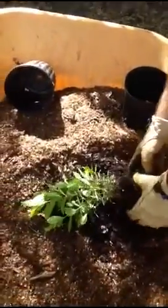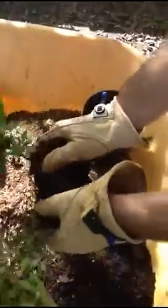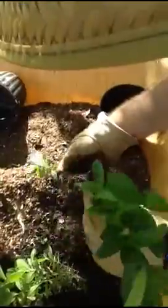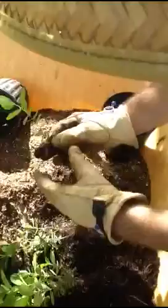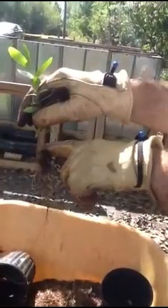Now I'll show you how to separate some of these. You just want to try to carefully separate the roots. When you plant them, you want to be real careful that you get the depth right. You want to plant them so that the soil is right about where the roots start.